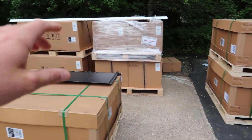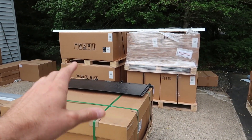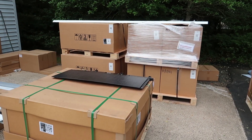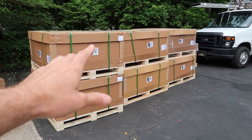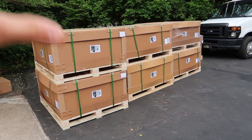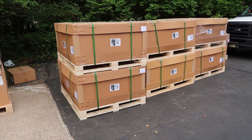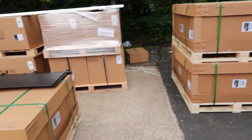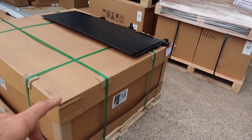First, a little bit of a breakdown. All these boxes here are boxes with the glass solar roof tiles. All of these six here are only glass panels, because the whole roof isn't going to be solar tiles. So let's take a look at these solar tiles here.